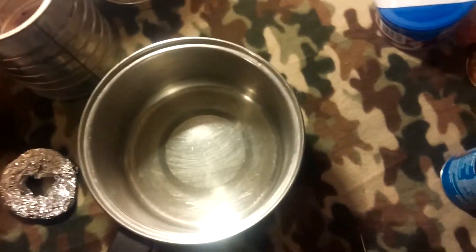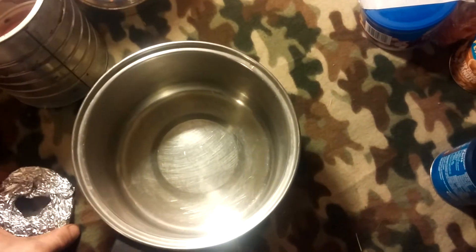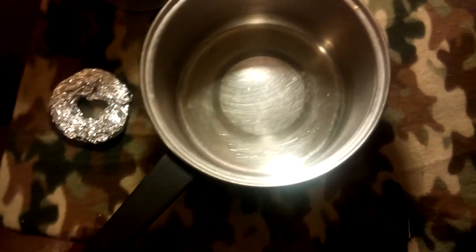First off, start with a pot. I'm using this as an example. I am not allowed to use these to make fire starters, for good reason. I overheated a pan of wax once as I was making them, and it burst into flames, because wax is extremely flammable!